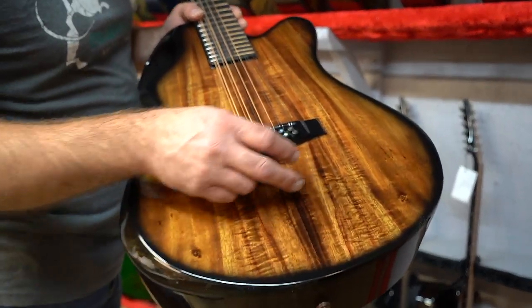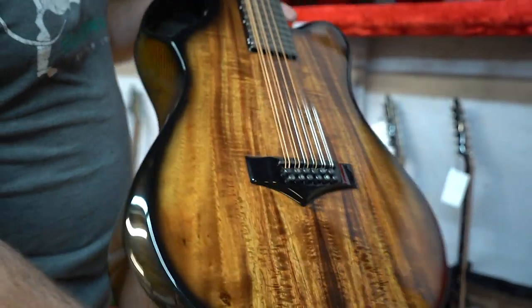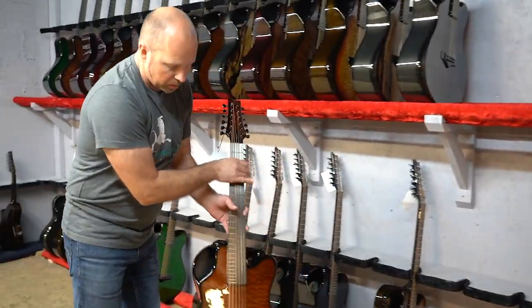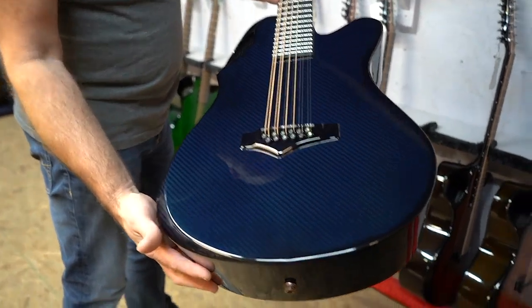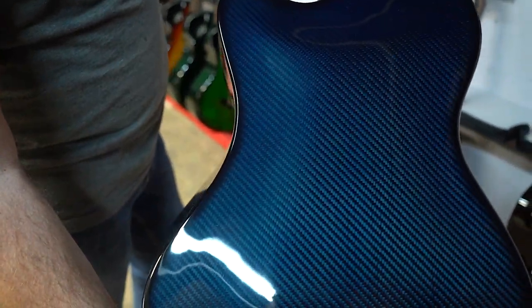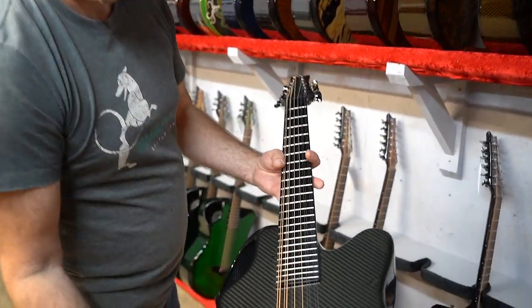Beautiful koa with a lovely flame in the center, finished with amber back and sides. Next we've got another quilted maple 12-string with the copper finish, copper back and sides. Then we've got blue carbon — a straight carbon fiber finish with a blue transparent color — and then black carbon fiber.